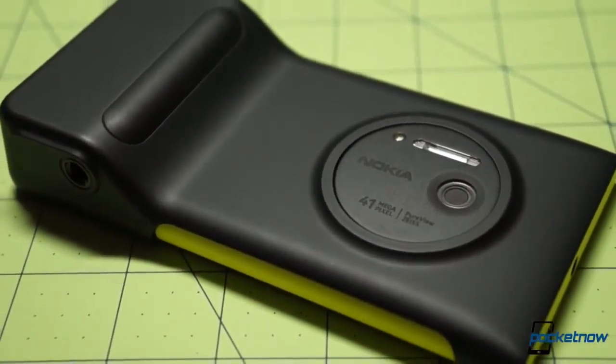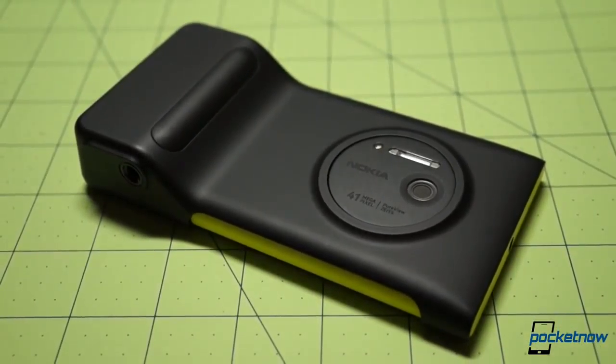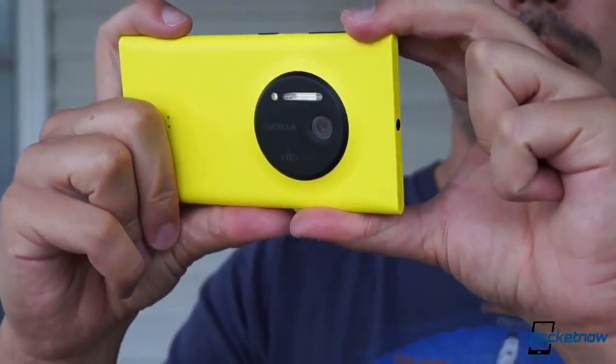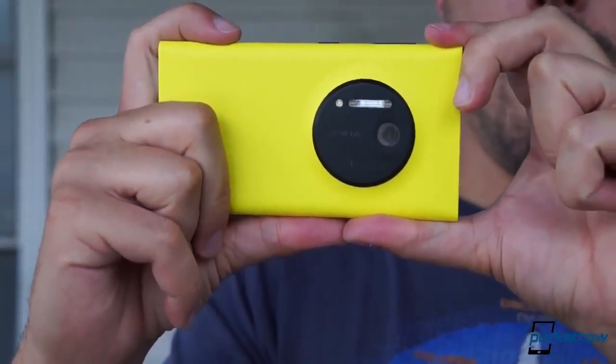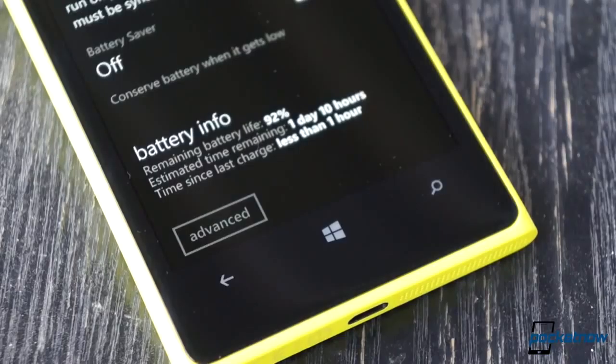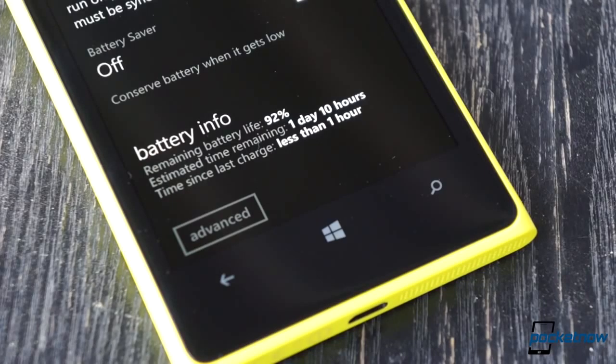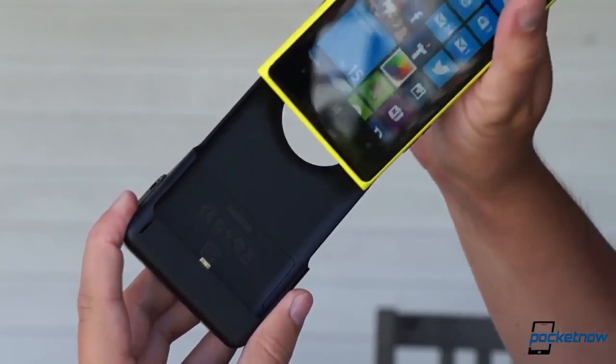The problem Nokia's trying to solve with this case is firstly ergonomic. The 1020 might not be the smallest phone on the block, but it can still be pretty thin and ungainly when you're trying to take a shot. There's another issue too — the 1020's big camera also drains the phone's battery pretty quickly with extended use, potentially limiting your photo sessions.